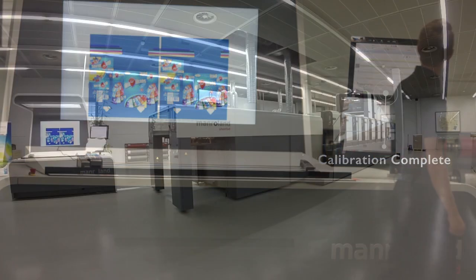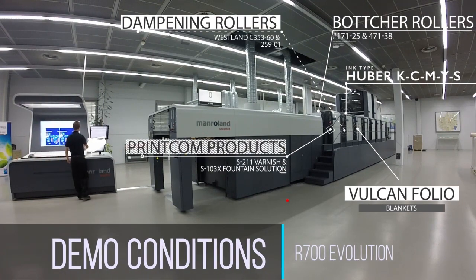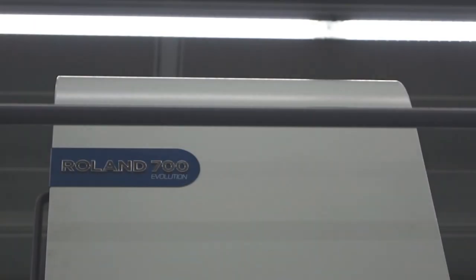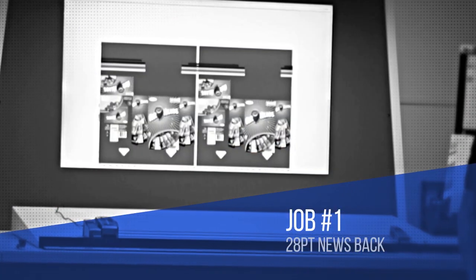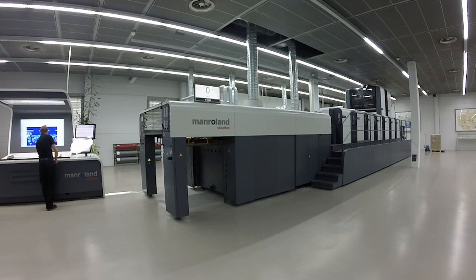We've run three sample packaging jobs to illustrate the achievable performance you can reach on your production floor with an Evolution. The first job is printed on 28-point clay-coated newsback in four-color process with Pantone color number 300.